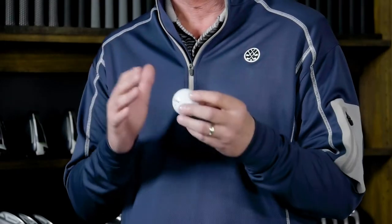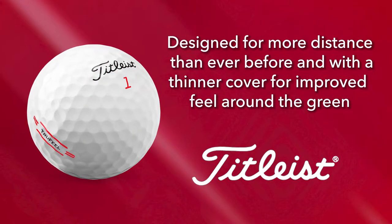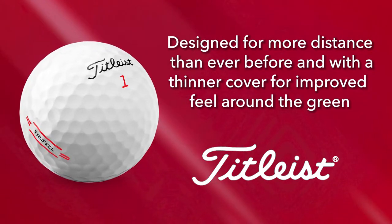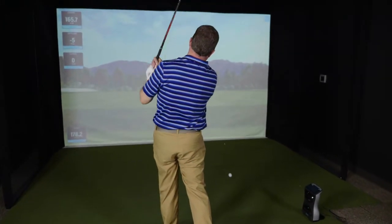The True Feel is Titleist's softest feeling golf ball, so a player that appreciates that soft feel is going to appreciate the new True Feel. However, it also is going to provide much more distance, especially in the long game, yet it's going to maintain greenside control. And when getting to hit this ball for the first time, I saw exactly those three things.